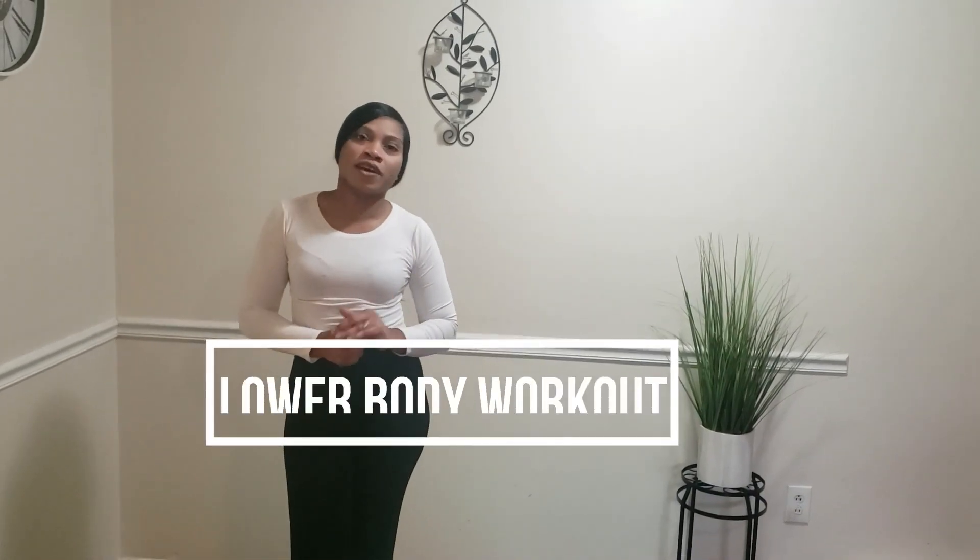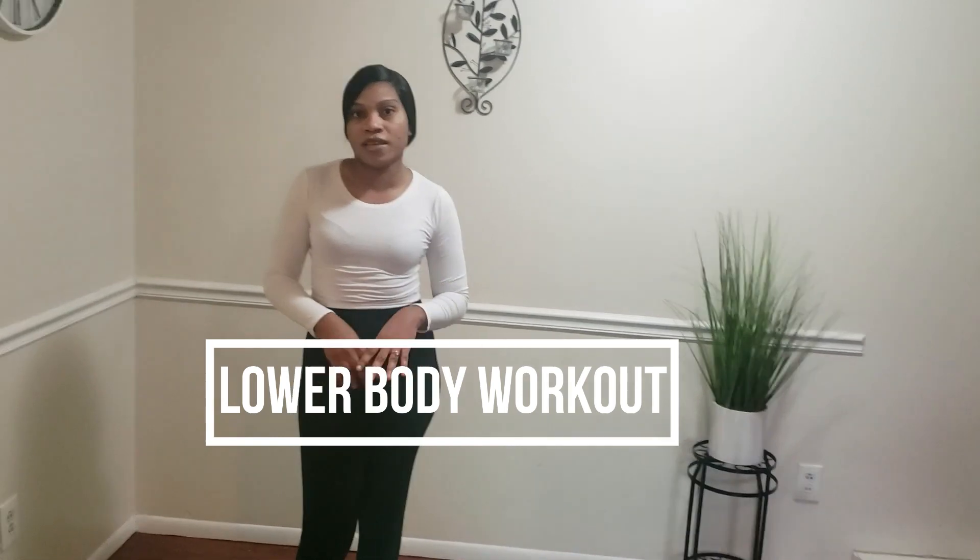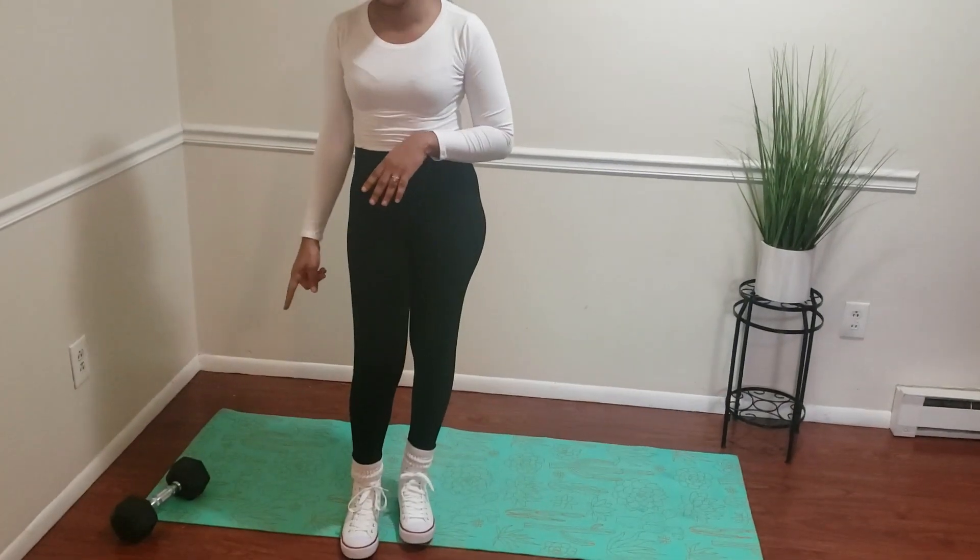Welcome to my channel, Get Fit with Kriti. In today's video guys, we're going to be doing some lower body exercises with the dumbbell. Or if you don't have the dumbbell, you can do the exercises without it, okay?